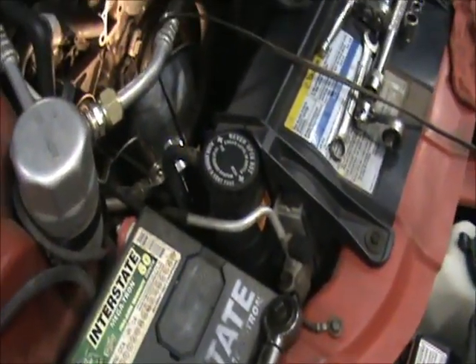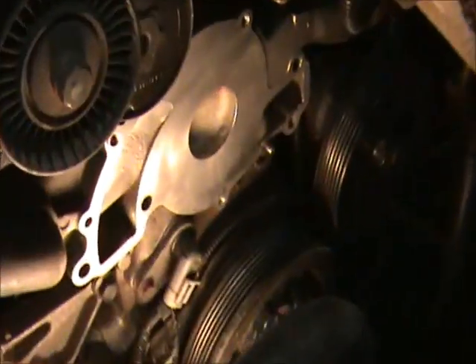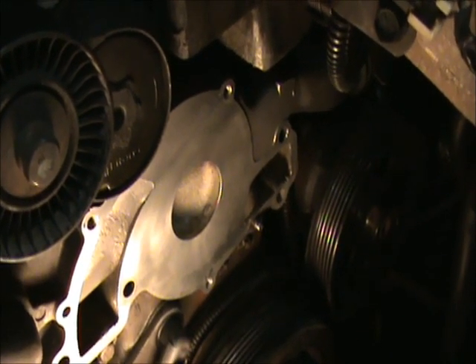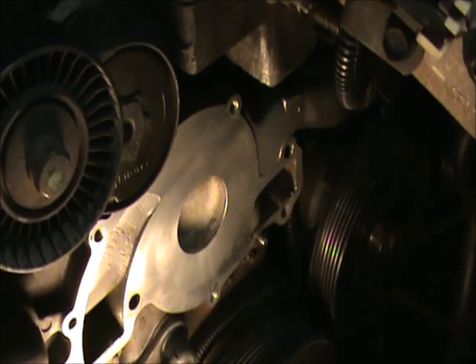That's important to use anyway with the aluminum parts and such. See that down there — everything I ever work on in a car should be clean enough to eat off. Otherwise you're not doing it right, guys. That's the way it is, that's the way it's done.